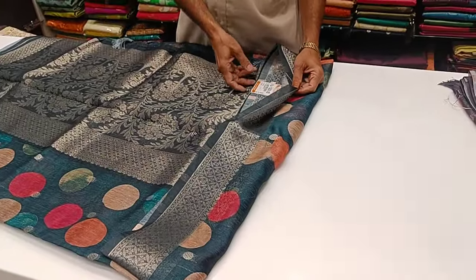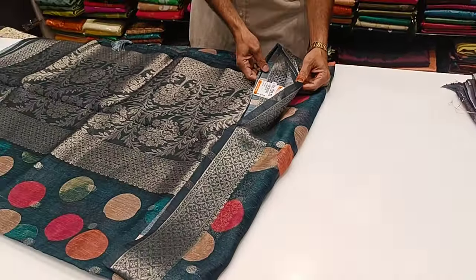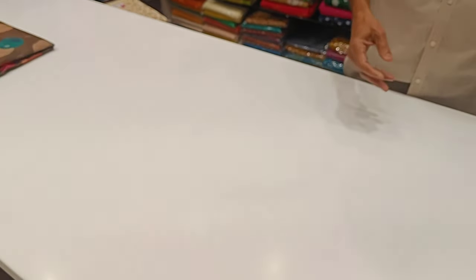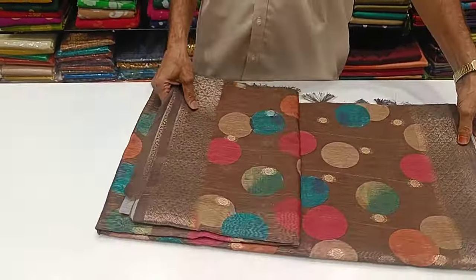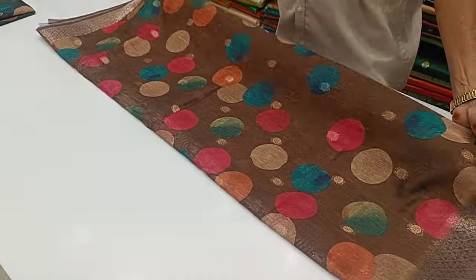It is 550 rupees. This is a budget collection. You can use this. This is a new collection of Natchias — new arrivals. This is a new collection.